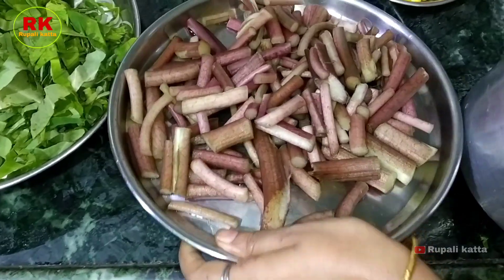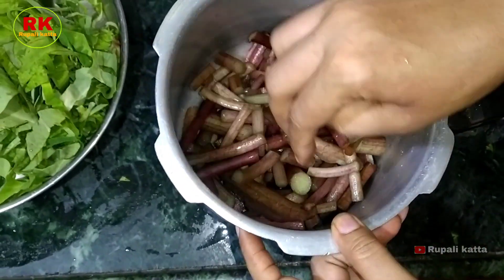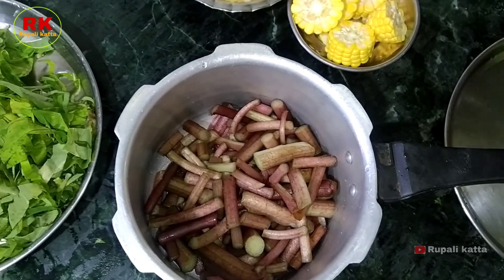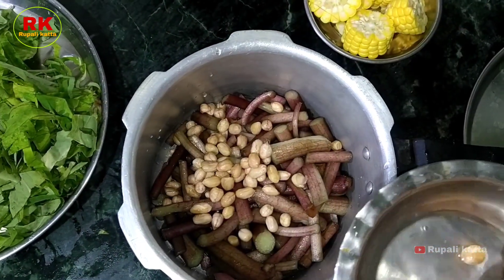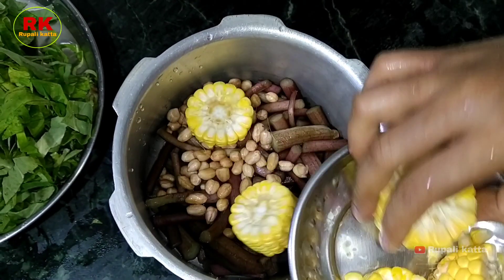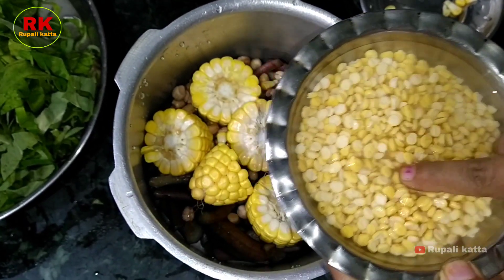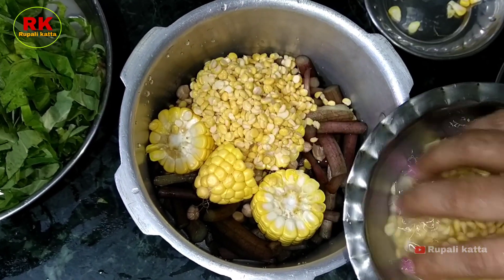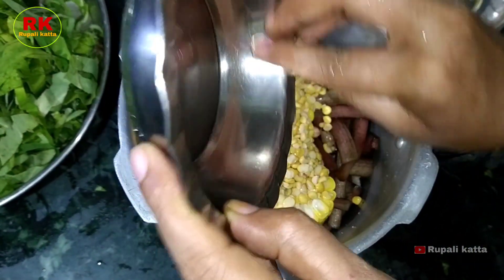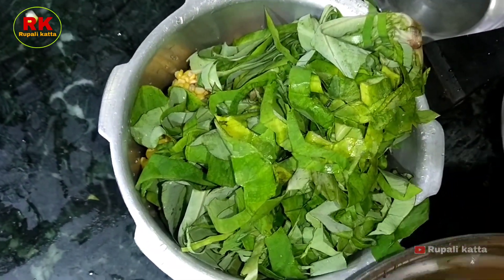Let's make the pot. Put in the cooker and put the shengdane to the oven and put the shengdane in the oven. Put the sauce in the sauce and shake it, then put the sauce in again.